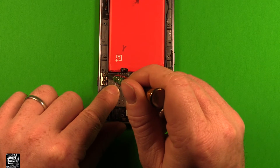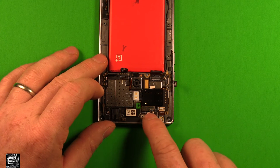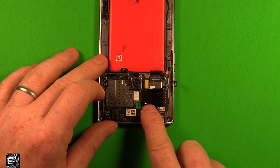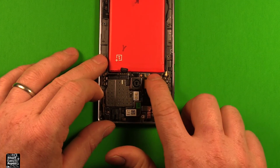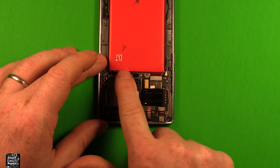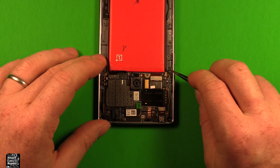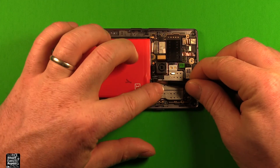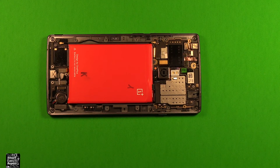Grab your screw and put it in, then start reconnecting things. Reconnect this connector, push the copper tape back down, reconnect this connector, reconnect these two, and reconnect the antenna wire. Make sure it's pushed down in its channel when you're done. Grab the tape and put it back on, and you're all set.